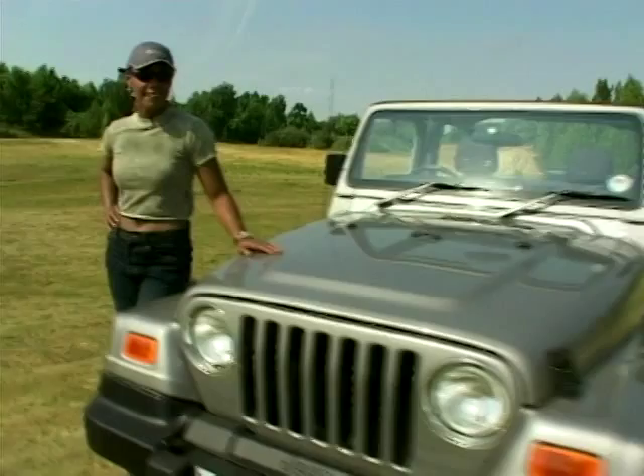It's always interesting to compare an old model with a new one and see what changes have been made from one year to the next. But it's Jeep's 60th birthday, so where did it all start?